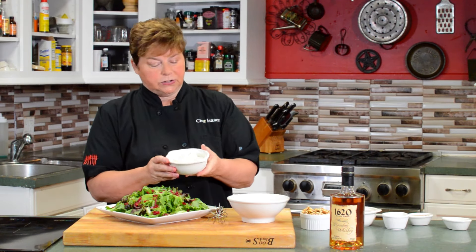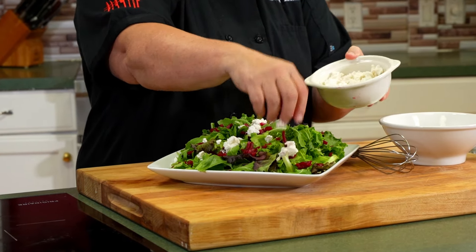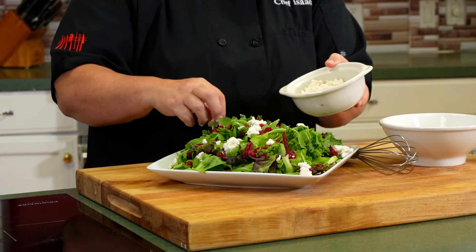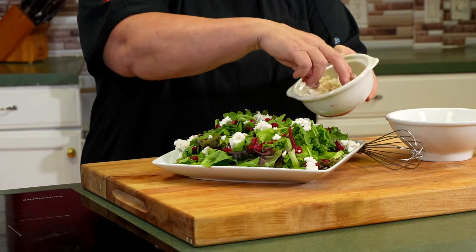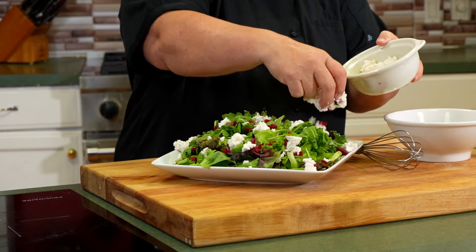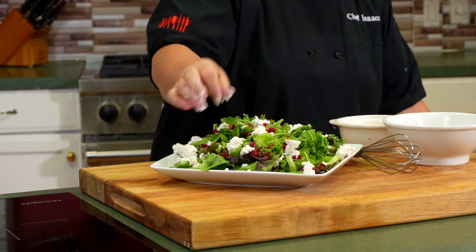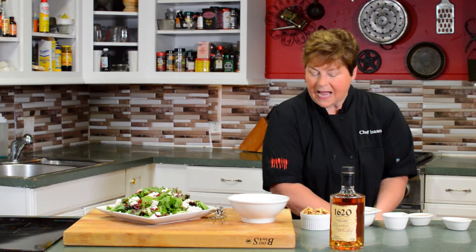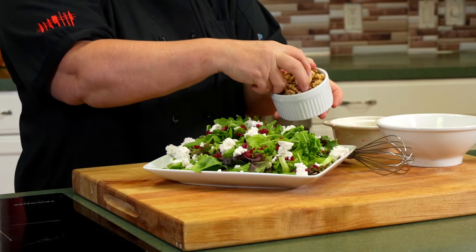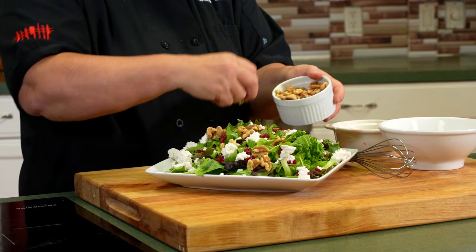Then we use a goat cheese — just a creamy chèvre goat cheese — and crumble that over the top. It's a very basic salad, but it's a good, light salad. Then we're going to add a protein: walnuts. Some good whole walnuts placed around the salad. See how beautiful that looks? That's a beautiful salad, and it's simple to make.